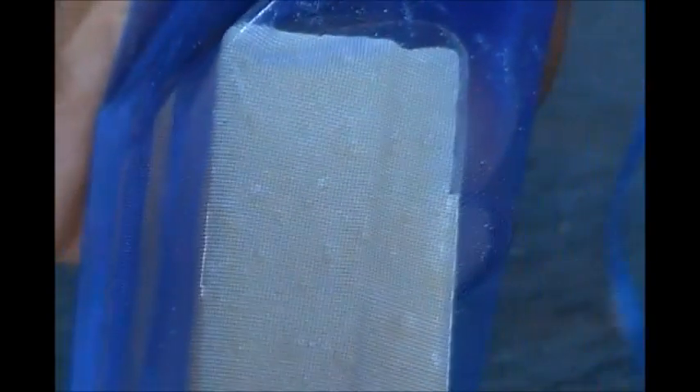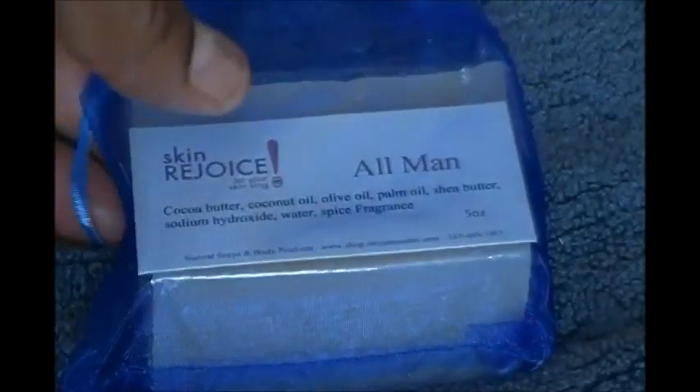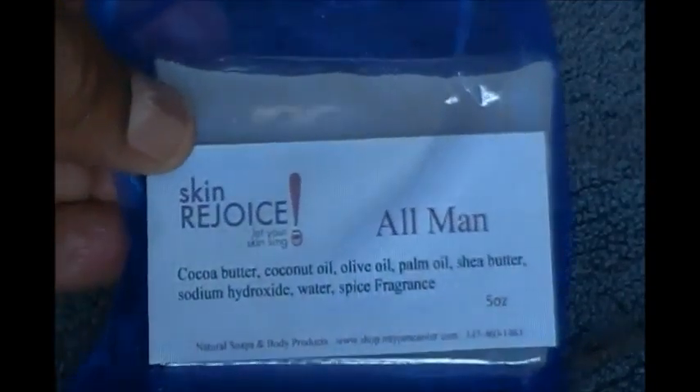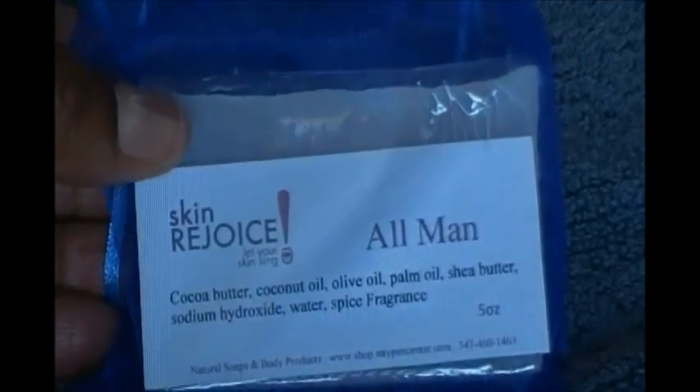You see, we packaged it in the mesh bag. It's a very basic color — it has a slightly beige tint to it. Our packaging opens on the sides so that it can continue to cure. We cure our soaps 30 days before we package them, and we package them in a way that they can continue to cure. It takes so long for our soaps to cure because they're made with all-natural ingredients, and we use very little sodium hydroxide.